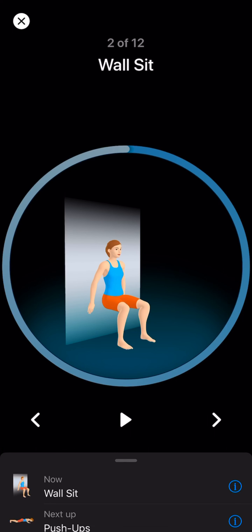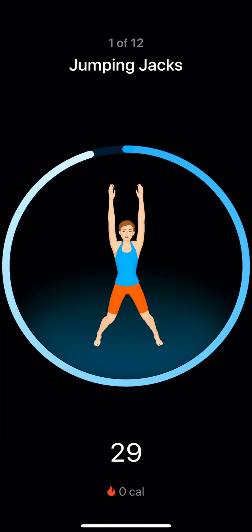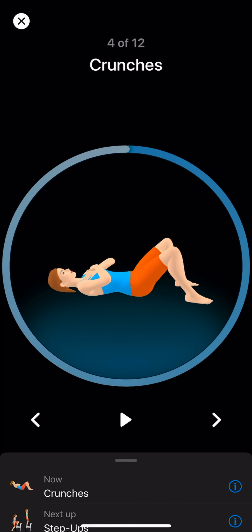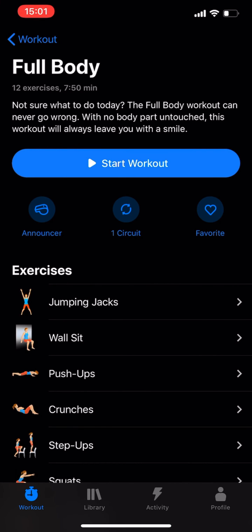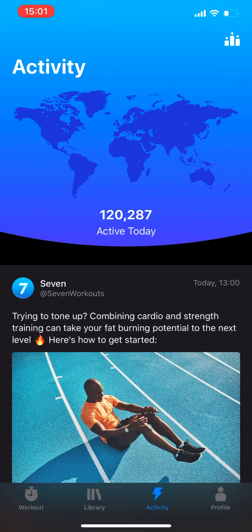The cool thing is while doing a workout, there are controls on the screen — you can play, pause, or skip to the next one. They are actually really good workouts; by the time you're done, you'll be sweating. Seven is definitely an app I'd recommend — it's an eight out of ten for me.